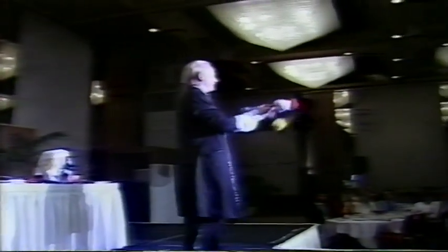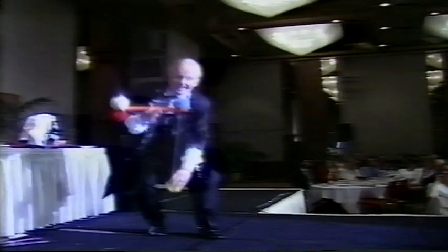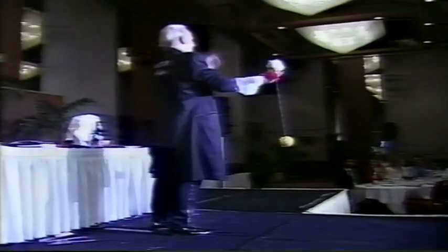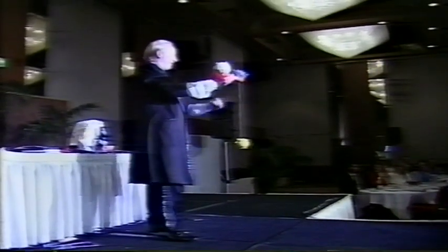I want you to watch this because this is probably the most incredible thing you'll ever see in your life. I couldn't figure it out at first. Are you ready? Okay. I'm going to concentrate and by the power of my mind I'm going to cause that yellow pom-pom to float into the air quicker than you can say, the Lord is good. Here we go. And up.